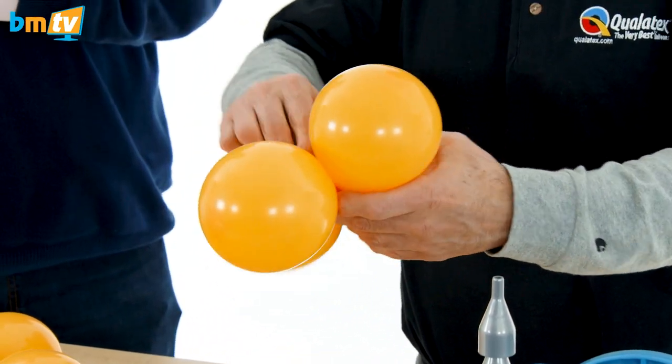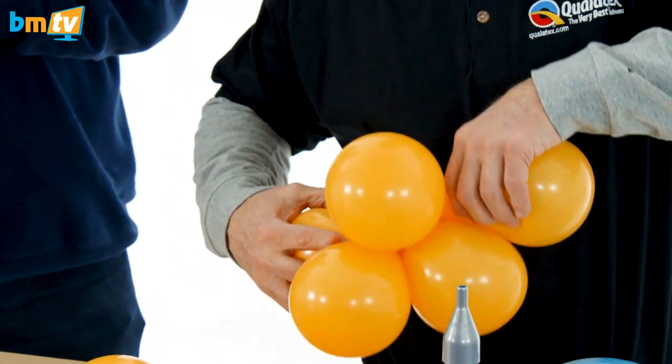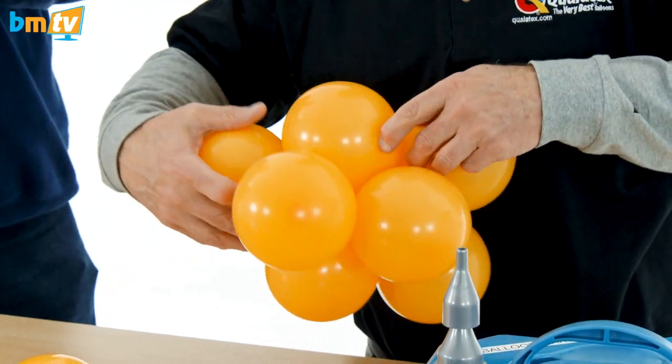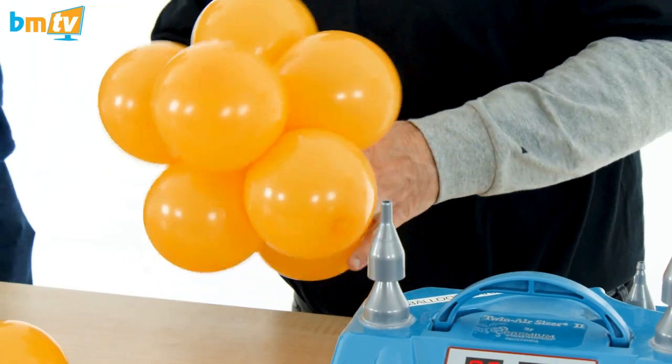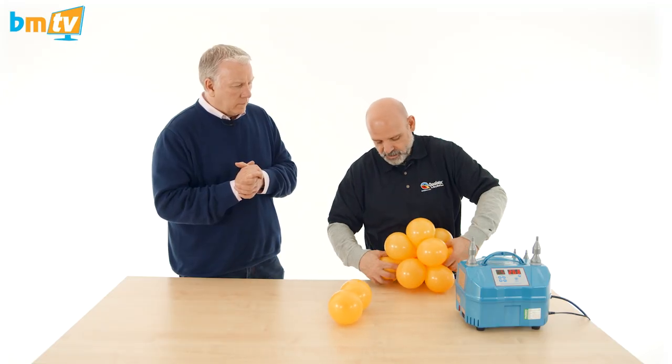And then just twist together the six duplets, passing all the time exactly in the middle of the topiary, and twist the two balloons together — one or twice is enough.